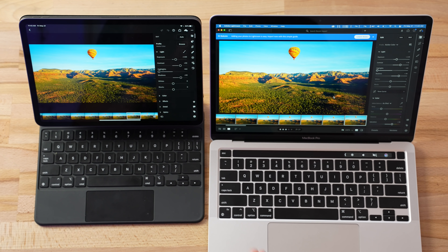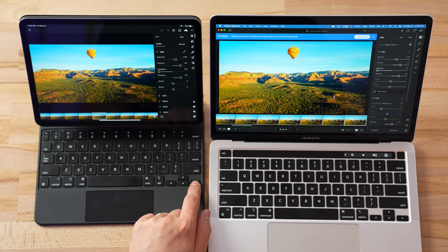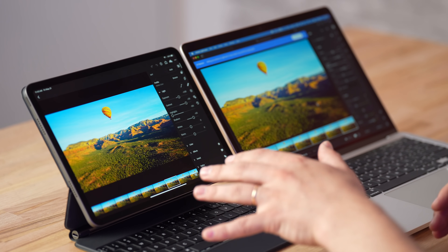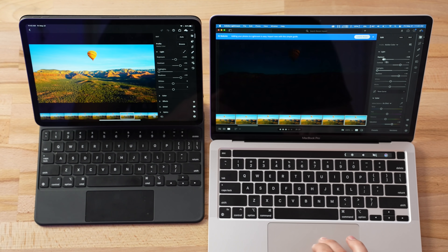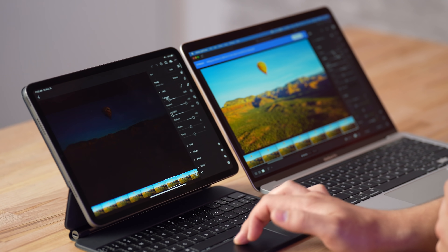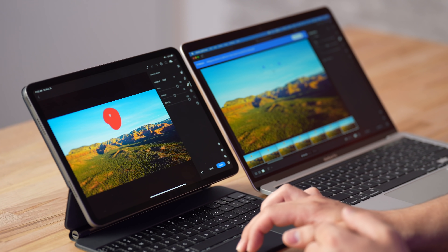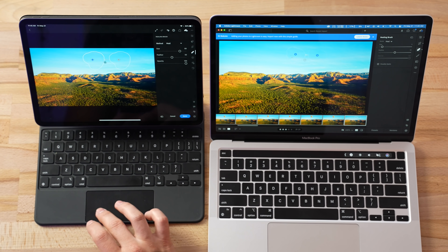Now this is going to be the serious test. I have Lightroom open on both devices with 50 raw photos — 42-megapixel photos we usually use for our Mac tests. First let's test responsiveness: switching photos on the Mac seems faster than on the iPad Pro — there's a little lag time compared to the Mac which is very quick. Testing some modifications like adjusting exposure: basically instant on the Mac, and on the iPad Pro — also responsive, no issues. Testing the healing brush: there were some issues on the Mac, but on the iPad Pro it actually seemed faster and did a better job.